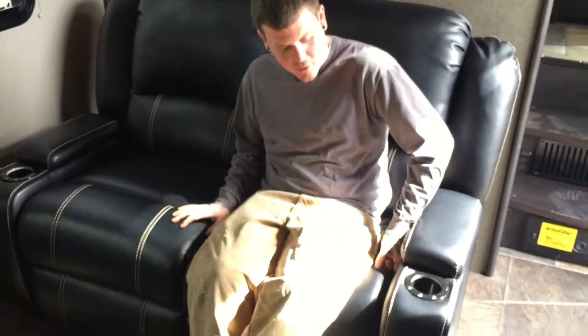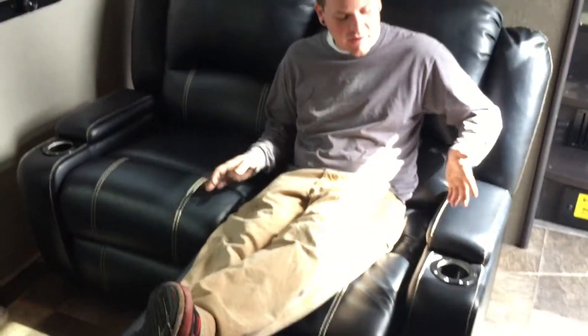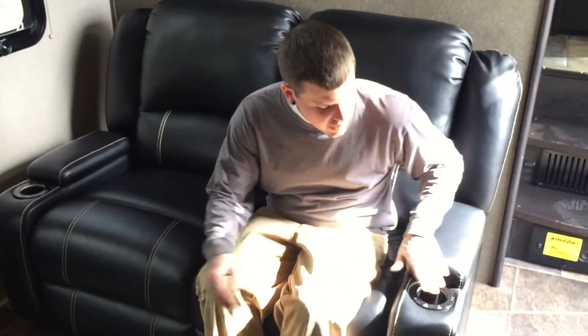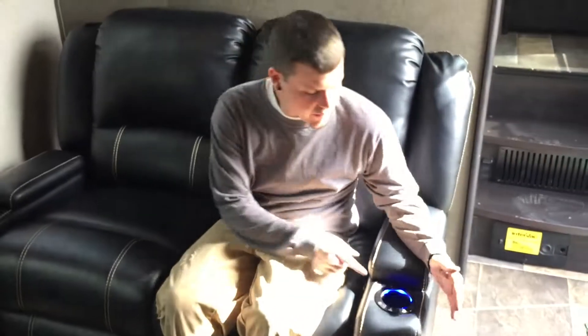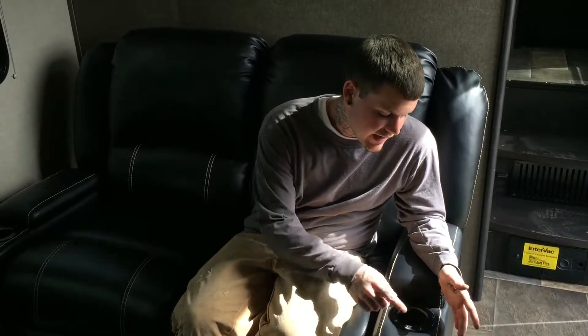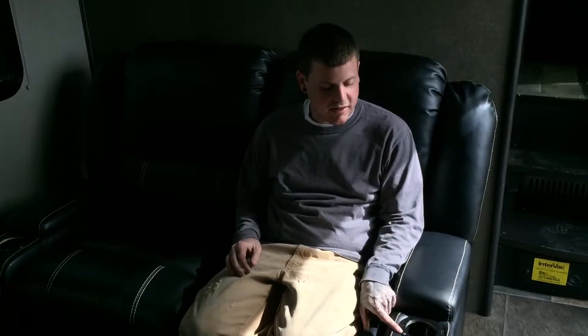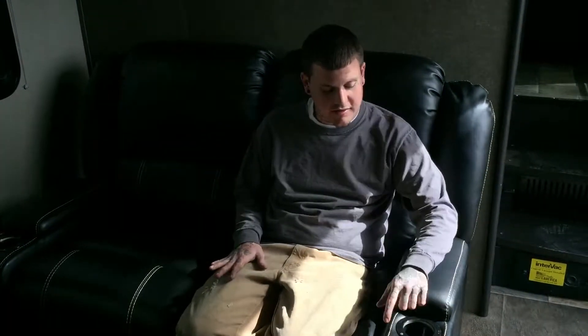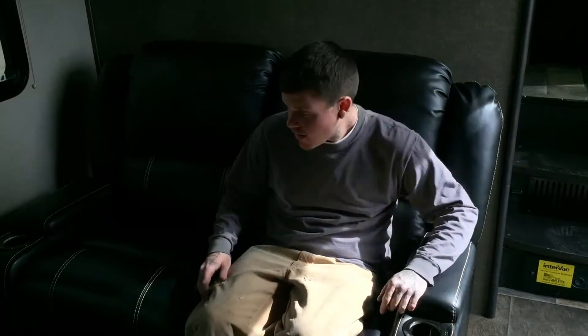The chairs and couches are all recliners — they have a pull tab on the side that releases and lifts up so you can recline. There are buttons here: a light to illuminate your cup holder, heated seats, and a lock button so you can lock it and not accidentally change any settings while you're sitting there.